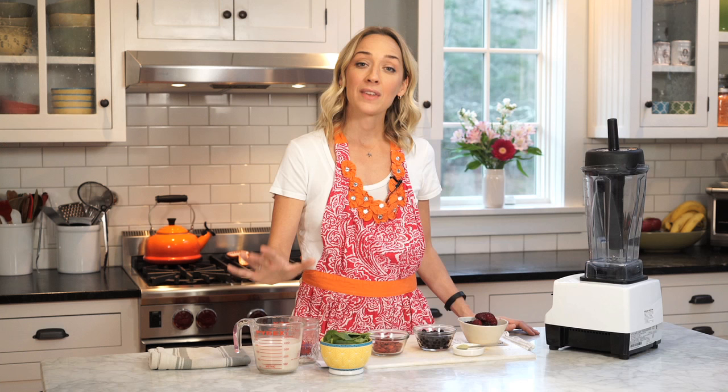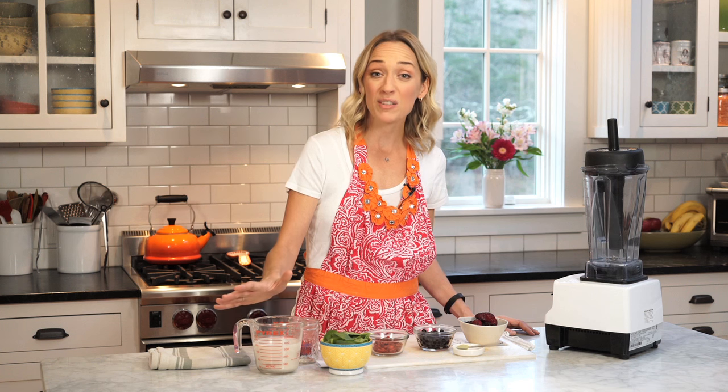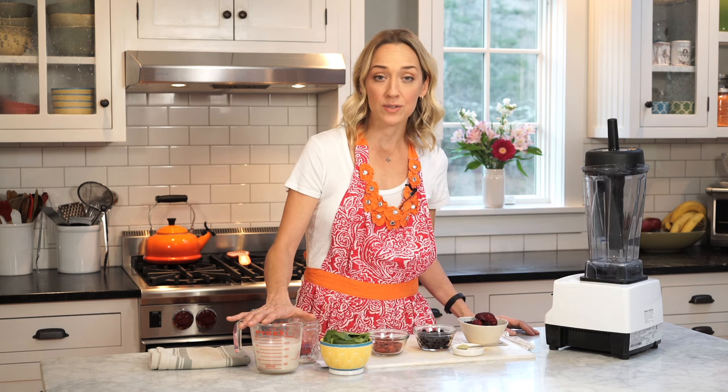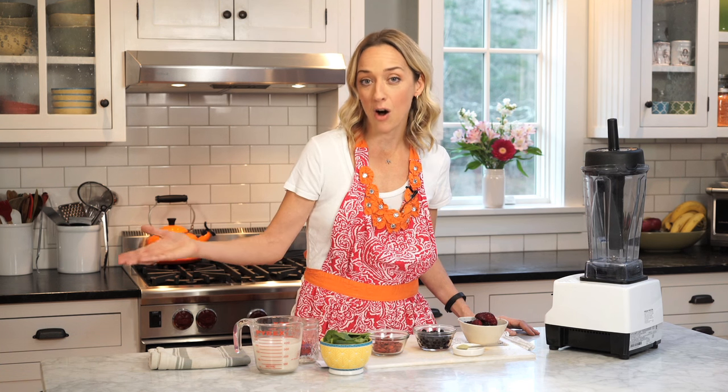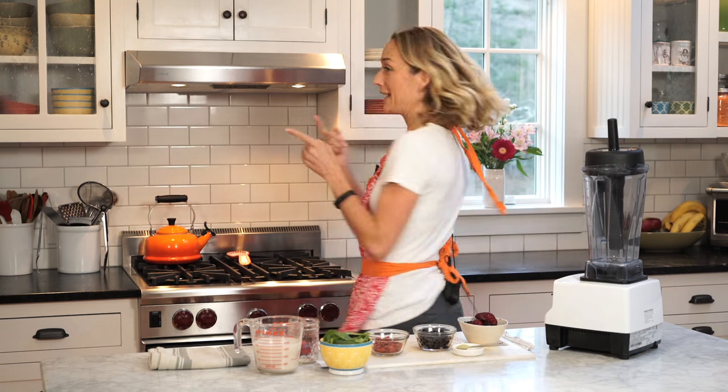Matcha powder comes from green tea leaves — awesome for your metabolism and for your mood. Now, what's the liquid we're going to use? I made this earlier. This is cashew hemp milk from Crazy Sexy Juice, but you don't have to make that. You can also just use store-bought organic almond milk.